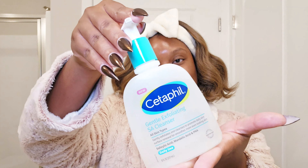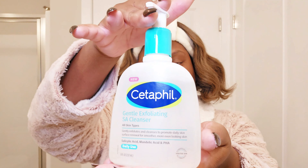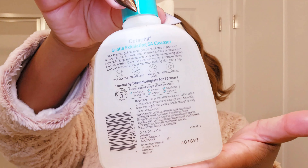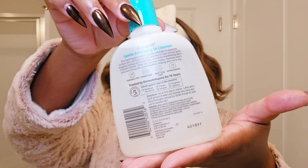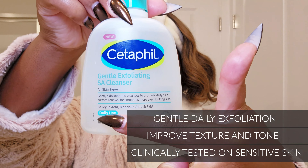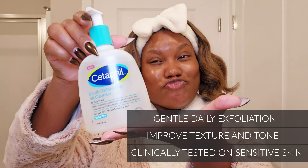I'm super excited to start using a new product by Cetaphil — the Gentle Exfoliating Cleanser. I highly advise you to read the directions on the back, and you'll see why. What drew me to this product was that it has salicylic acid as well as mandelic acid, because my skin loves these acids.